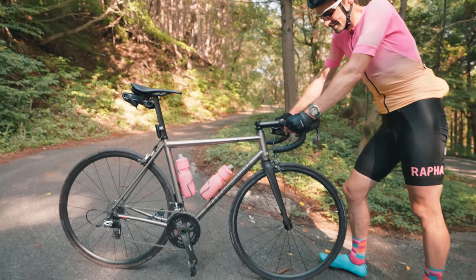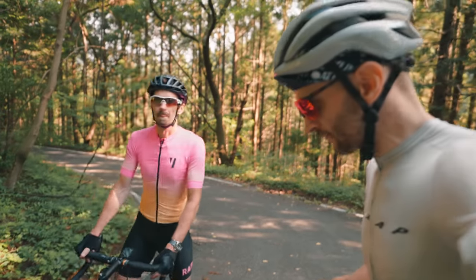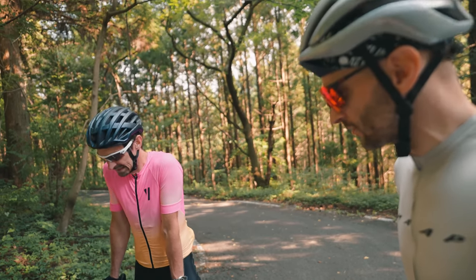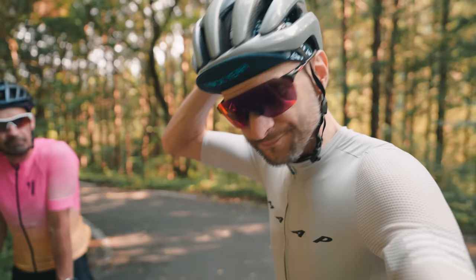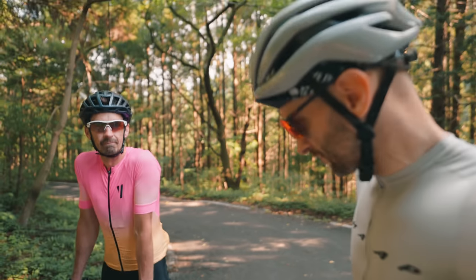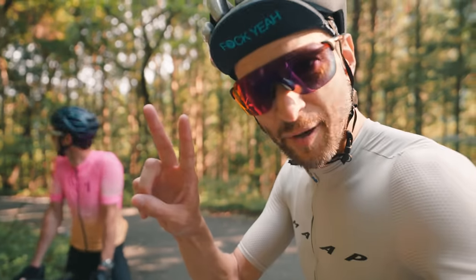I don't touch those brakes — I will kill myself in about five minutes. So not bad for a titanium bike — I think 6.3 kilograms. That's lighter than my track bike, so I guess I need to go do some homework or something. Let's head home. Peace.